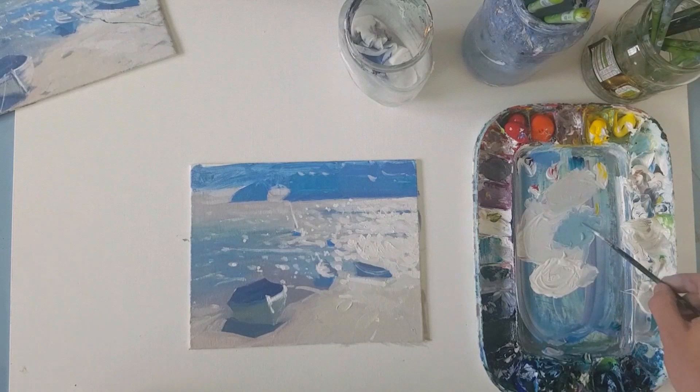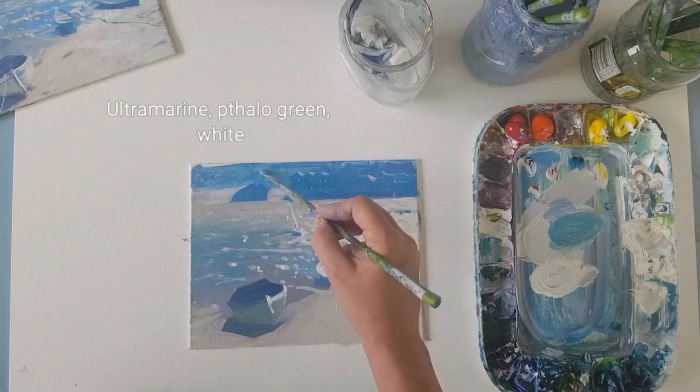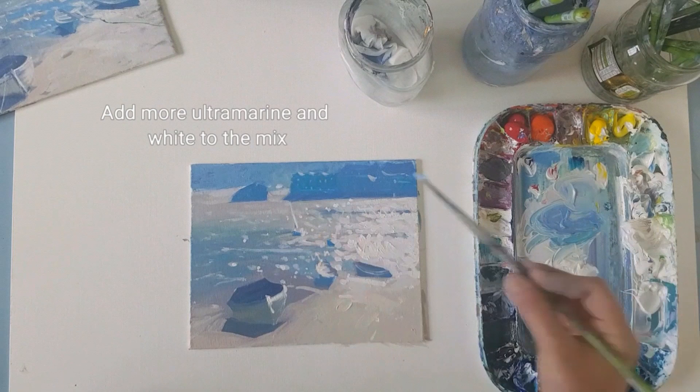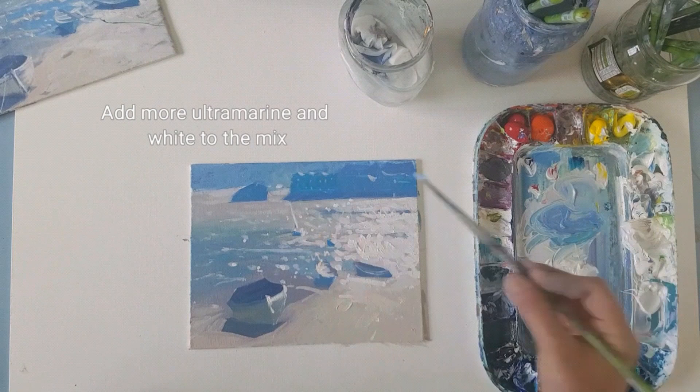I'm just going to loosely paint in some of those details on the buildings in the back. And then I'm going to knock back the distant headland because I want to emphasise that area between the rock and the buildings, because that's where your eye is heading for.